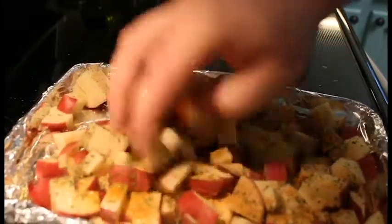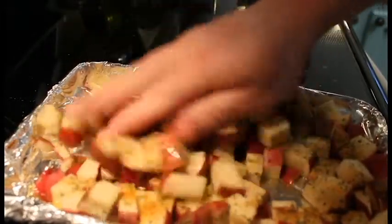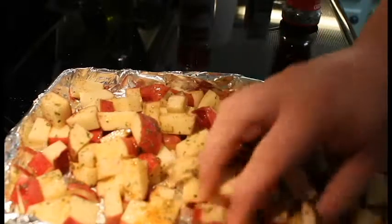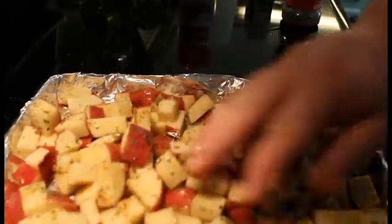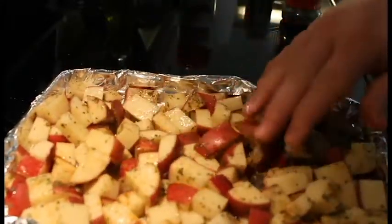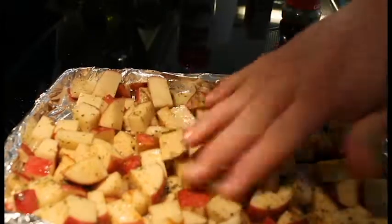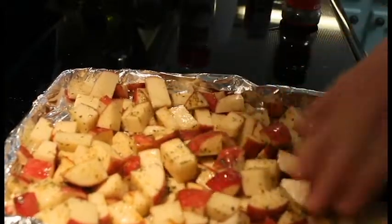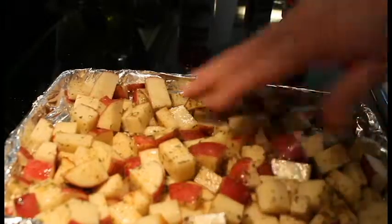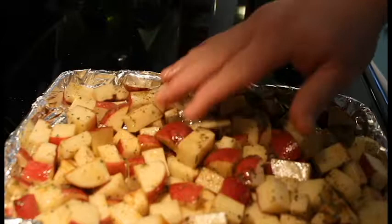We're going to get our hands in here and try to get these all mixed up — try not to throw them all over the place, I'm good at making messes. Get everybody happy in there. Preheat your oven to 400–425 degrees; I've got mine at 400. You're going to bake these until they're tender, which would be about 45 minutes to an hour.